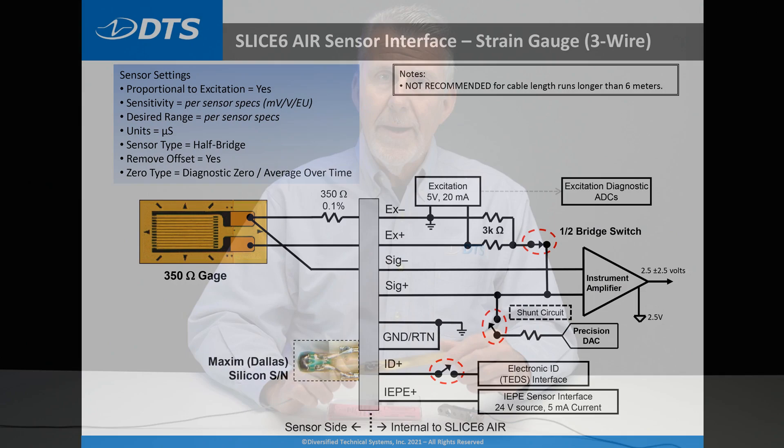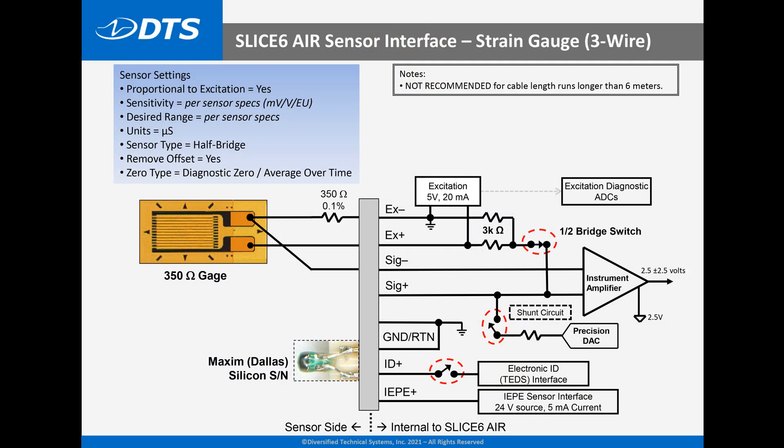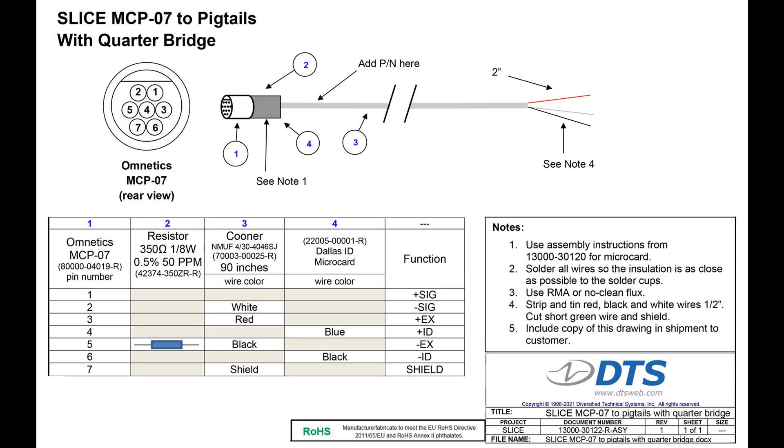The half-bridge completion cable contains a precision resistor that has to match the resistance of the connected gauge, typically 350 ohms, and a sensor ID chip. It's designed to connect a single gauge to the data acquisition system using the three-wire method, which is the most accurate and stable way to get good output from a single strain gauge.